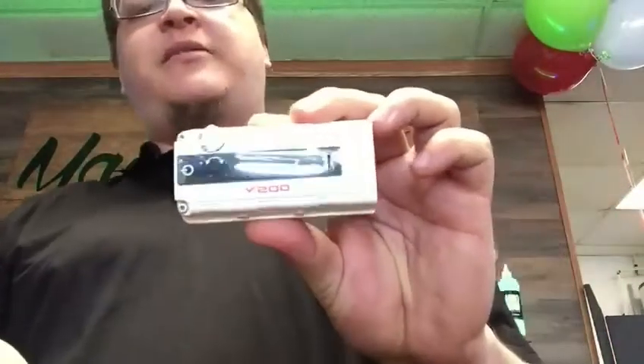It comes in white, red, and black. As the name suggests, it goes up to 200 watts and has all kinds of protections built in — temp protection, voltage protection, resistance protection, a spring-loaded 510 connection, and a 10-second protection on the button. So if you stick it in your pocket and forget to lock it, it fires for 10 seconds and then cuts the battery off.